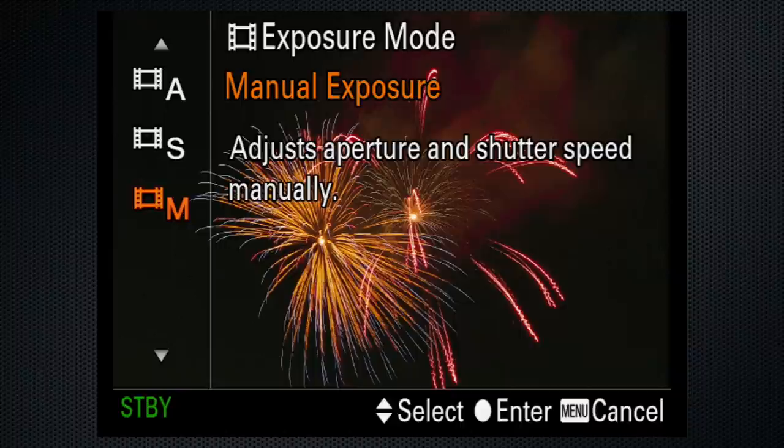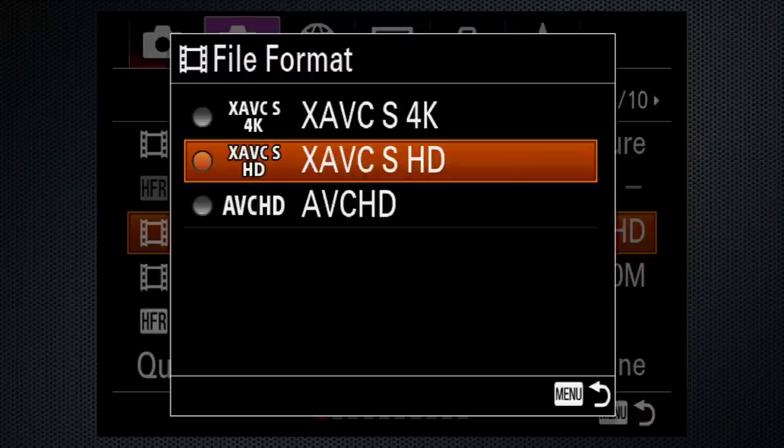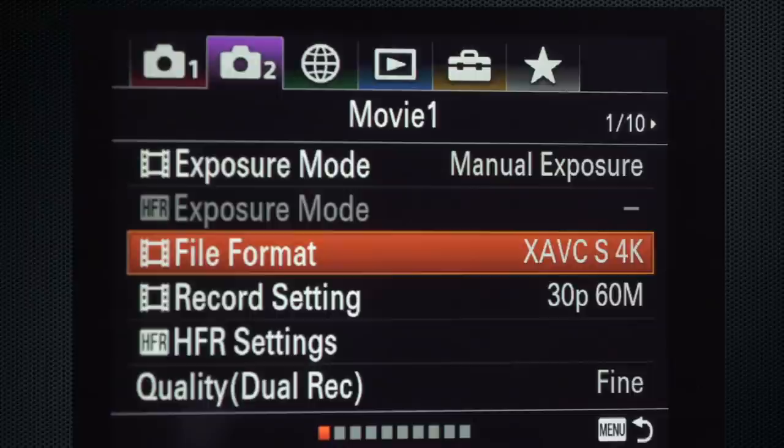Manual exposure provides full control of the settings. Then set the file format — use one of the XAVC-S modes, HD or 4K. 4K is the 16x9 video aspect ratio. There's no setting for the 4K cinema aspect.